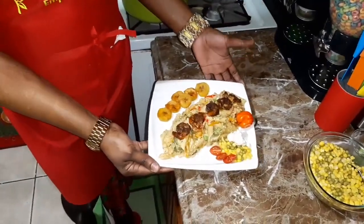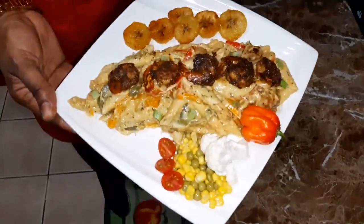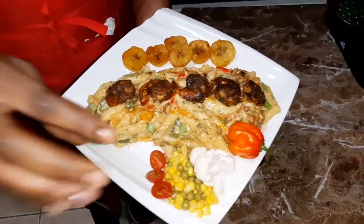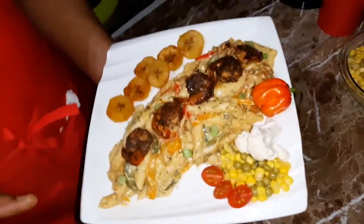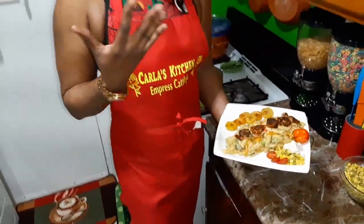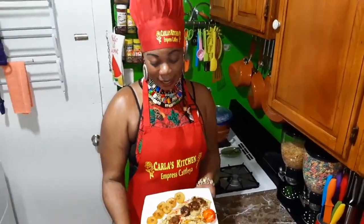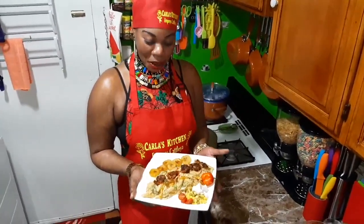So this is the finishing touch of my shrimp rasta pasta, and I have some sweet plantains on the side along with a little veggie. And guys, when you're making your shrimp rasta pasta, please leave like five of your shrimp with the tail on for garnishing. Look at this — this is so lovely guys, it smells so good, it is yummy and cheesy, oh my goodness.